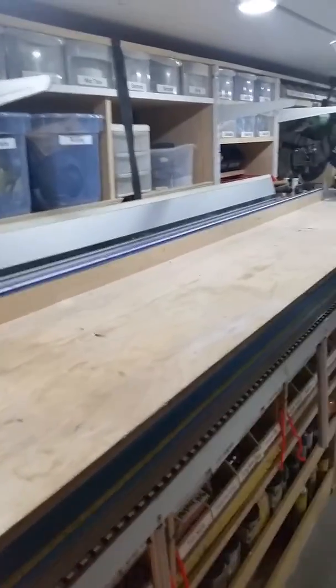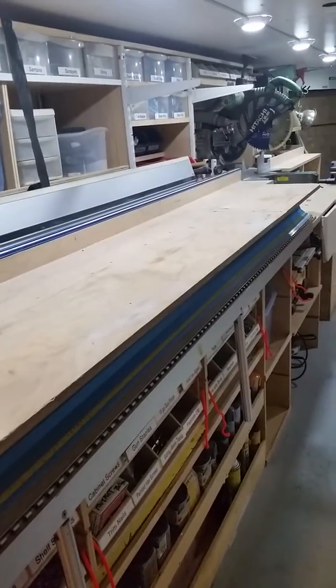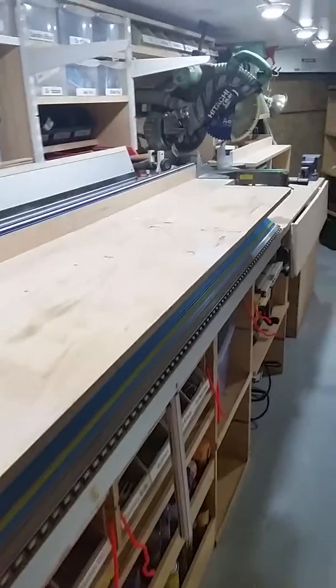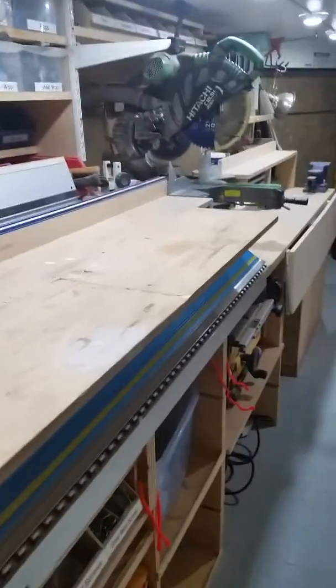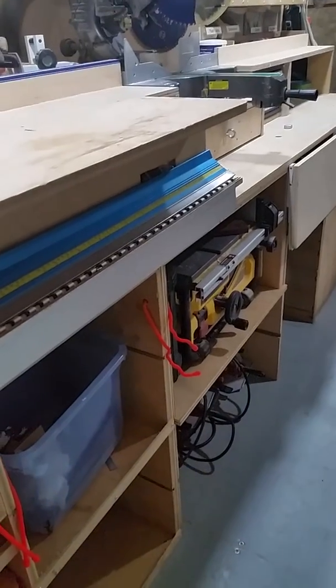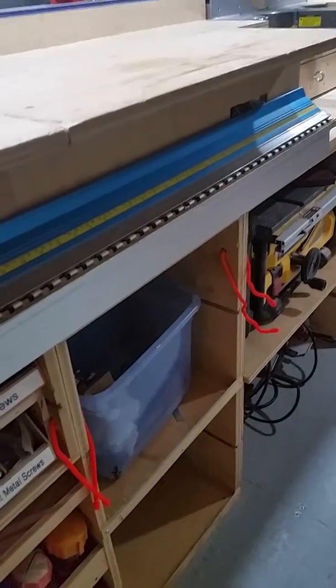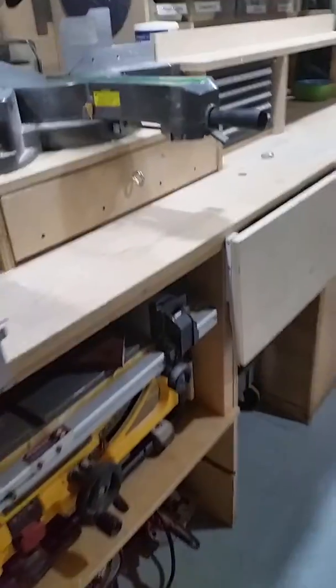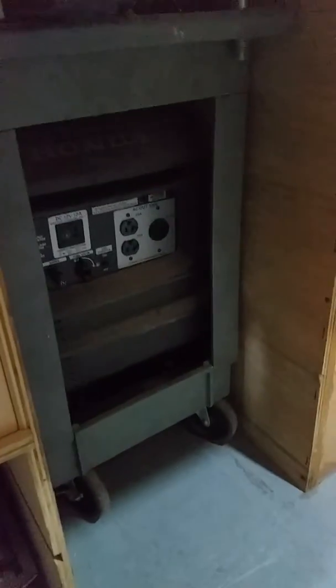This bench comes off with four or five screws, and that's how I get access to the brake. As you come down, I have my portable saw, garbage cans, and extra room for future. I have a cart with a generator that I can pull out and power the trailer.